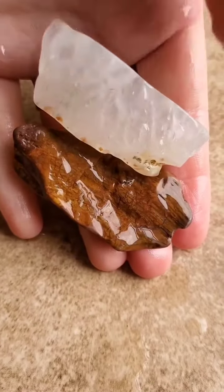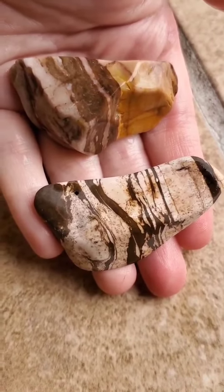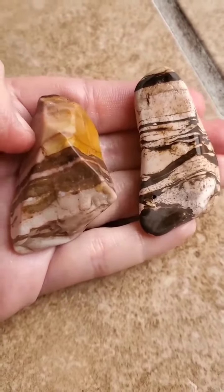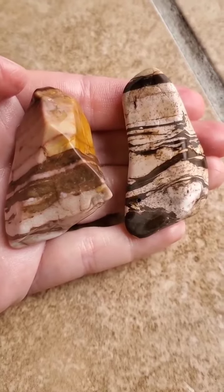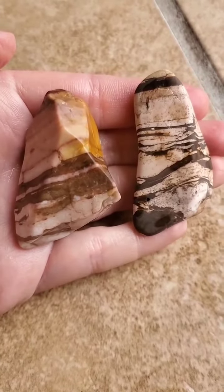You can see that they retain a lot of their natural shape. Here's a side-by-side comparison of a piece of zebra jasper that's run through stage one in a rotary tumbler and one from this batch. The one on the right is from the rotary tumbler — you can see how much more rounded it is.